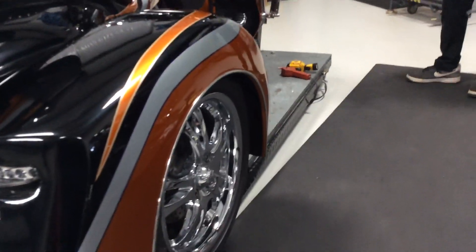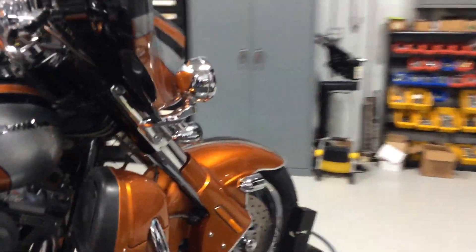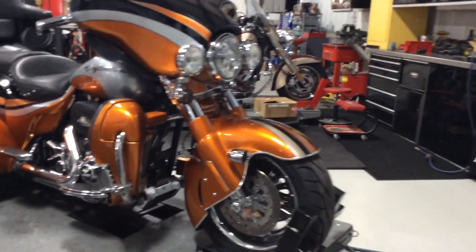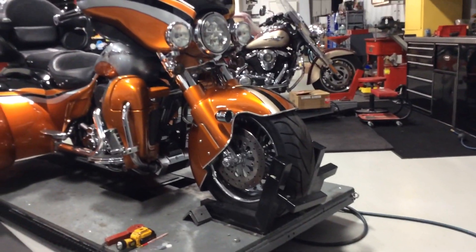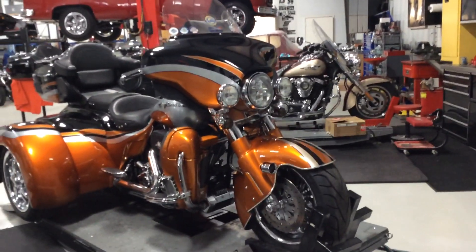One more cool thing on the Hannigan is the fact they offer a 180 front end, which is a fat tire on the front. It helps it handle well, steer nice, and you're going to get a lot more mileage out of the front tire, which is always an issue with trikes — so that kind of addresses that.